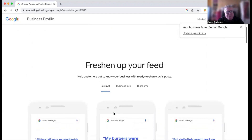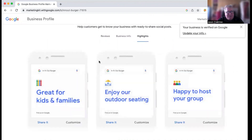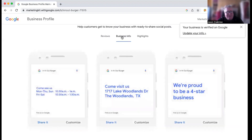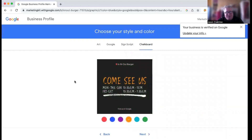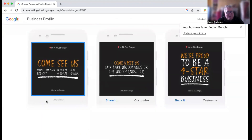Next, I wanted to show you — this was just the reviews. There's also business info and highlights. Highlights are usually going to be things like this. Business info would be something like "come and visit us at this location." So there's a lot of other options. Let's say we're going to put our business hours — maybe on this one we do want to customize it to one of those other looks, like turn it into a chalkboard look and download that. You can switch it up in your feed that way.